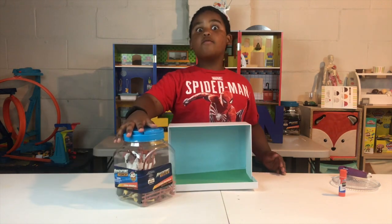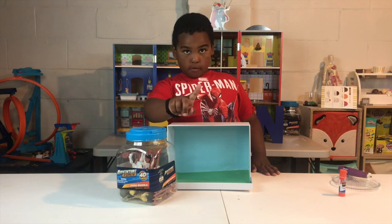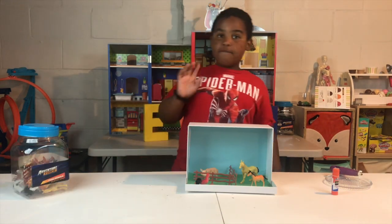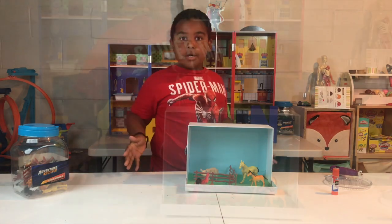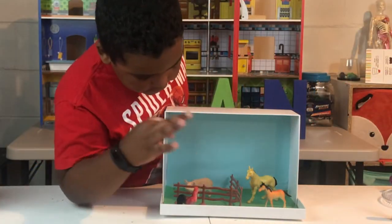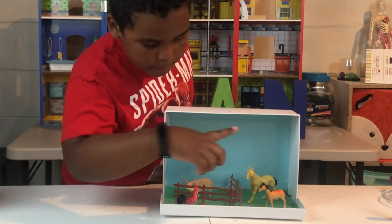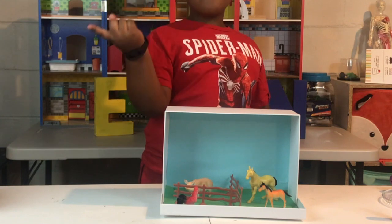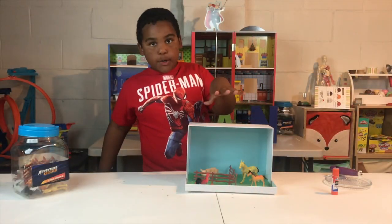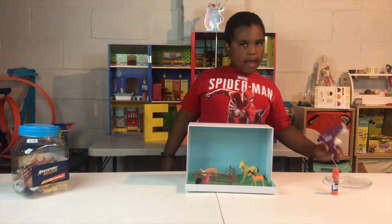Animal time with the hot glue gun — be careful! Before I start hot gluing, I've got to figure out what I want to put. So I put two fences for the pig, put a rooster, put two ponies — a baby one and an adult one. Now that I've figured out what I want to put on here, it's time. But be careful with the hot glue gun.